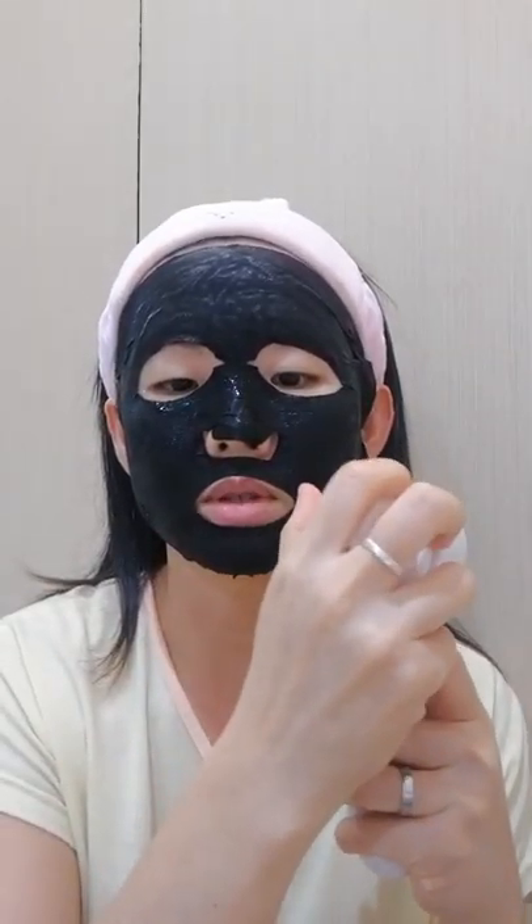You just pluck out the brush head and wipe it, and when you want to use the brush to wash your face you just plug it back in. It's so simple — this cleansing brush is really very good and easy to use.